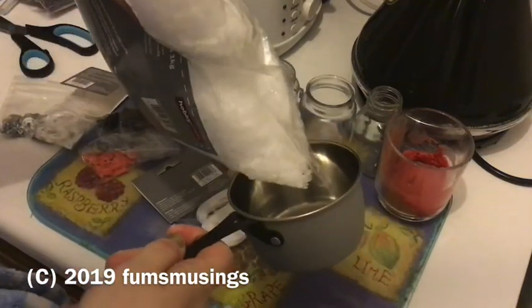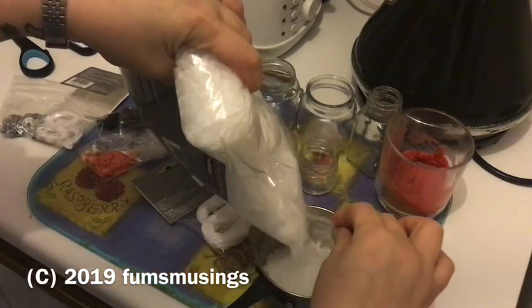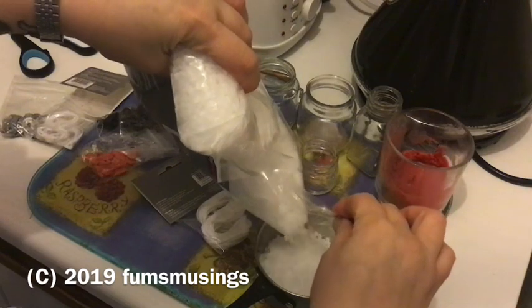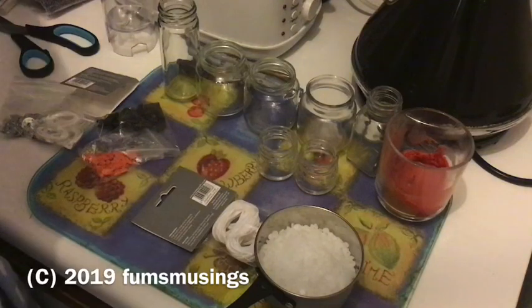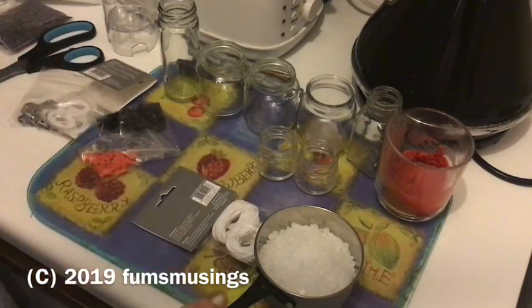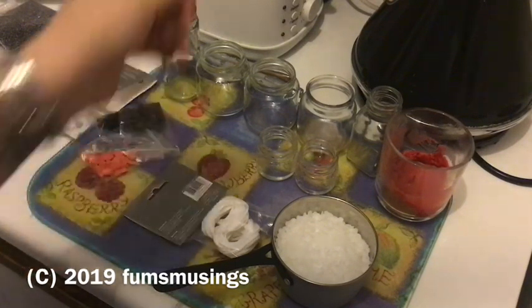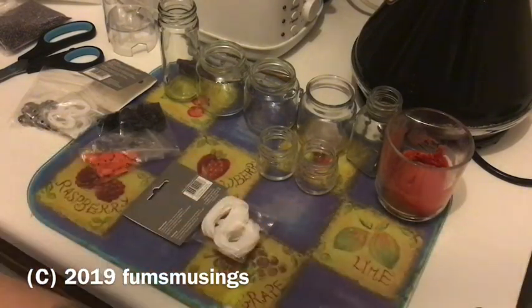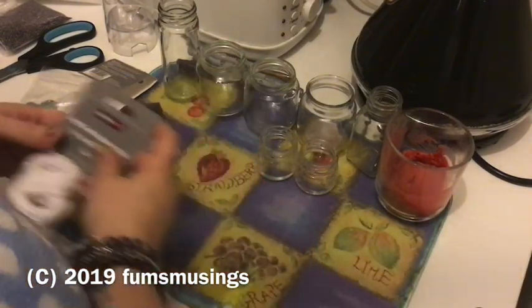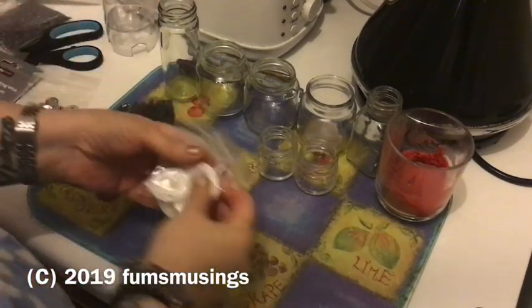First, I took my little metal pot — whatever you use to melt wax in should be something you'll never use for food. I bought a separate little pot from the pound shop just for candle making. I also sacrificed a small spoon for the same purpose. These will only ever be used for candle making, since you don't want paraffin wax on your cooking utensils. Get all your jars ready and then prepare your wicks.